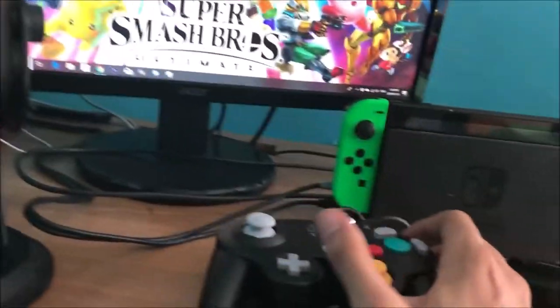Look how beautiful it is — the C stick works, Y, X, the D-pad, Z, L, R, L, the control stick, and the start button. You can also play with it on your Wii and use the adapter to play Super Smash Bros Ultimate. You can also play GameCube games — a good example would be Super Mario Sunshine. But anyway, that's it for this unboxing!